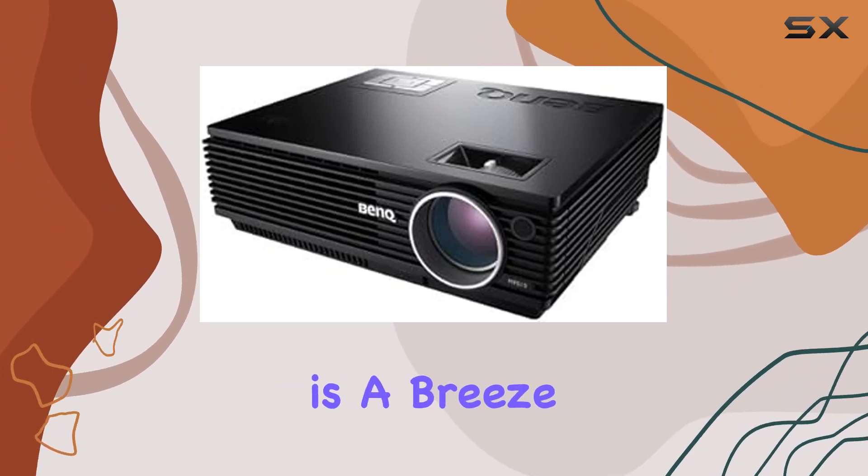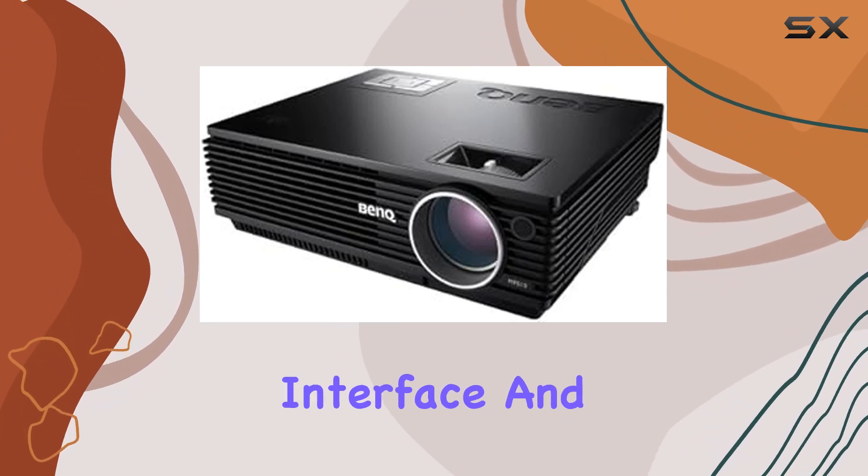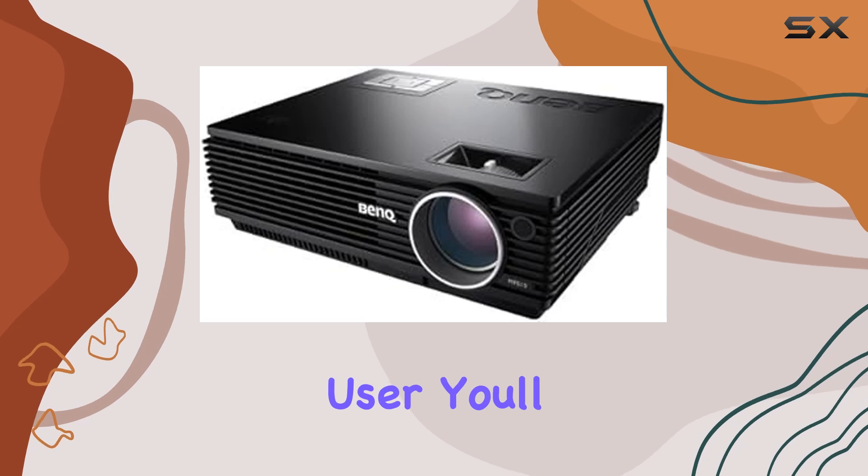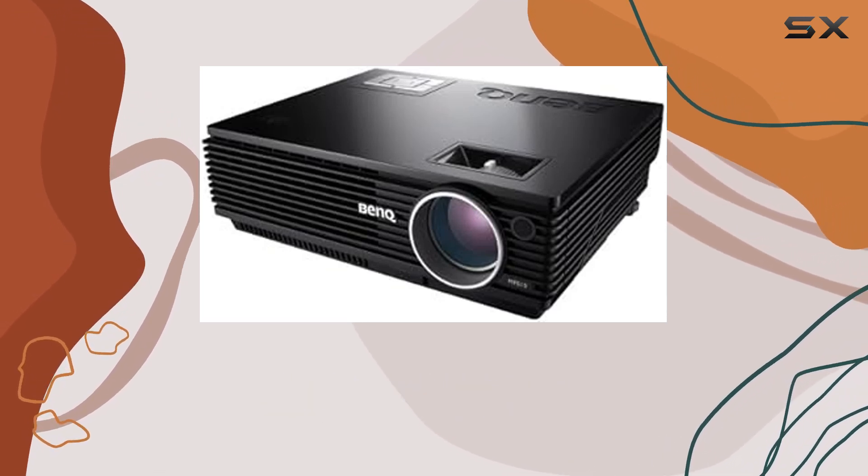Setting up the MP610 is a breeze, thanks to its user-friendly interface and intuitive controls. Whether you're a tech enthusiast or a casual user, you'll appreciate how quickly you can get up and running with this projector.